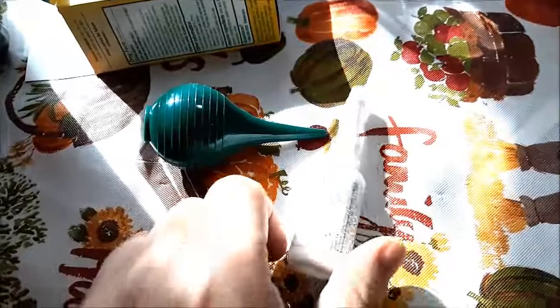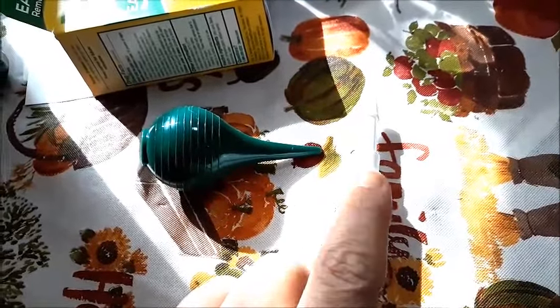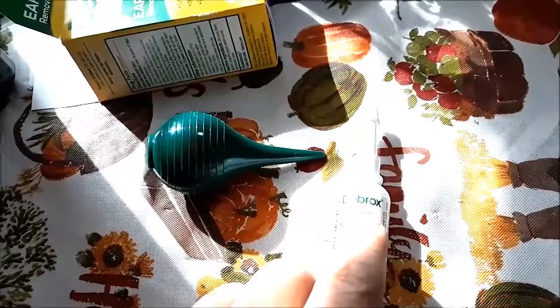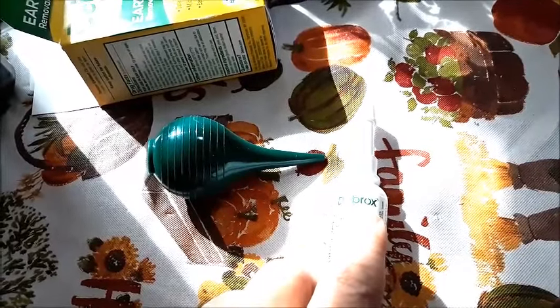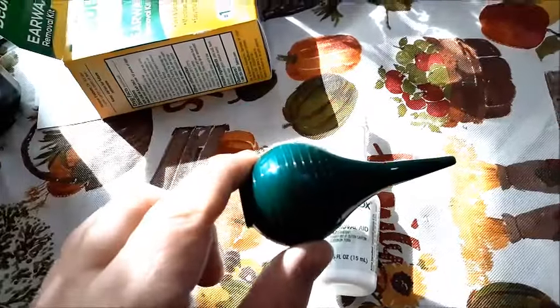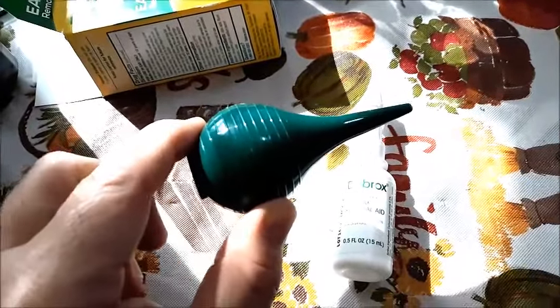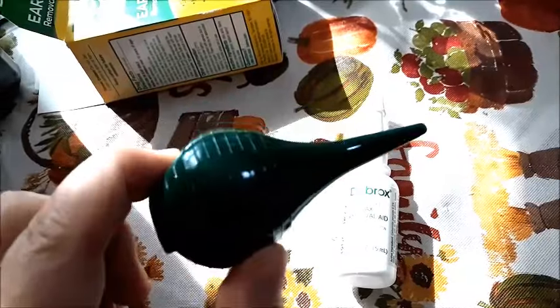So it comes with a little rubber syringe and the actual ear drops. What you're going to do to apply it is put five to ten drops in your ear twice a day for at least three days. You do not use the syringe until the very last application — so probably after three days, then you would actually use the syringe.